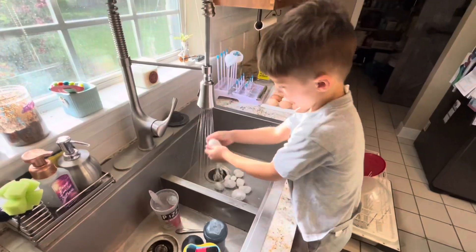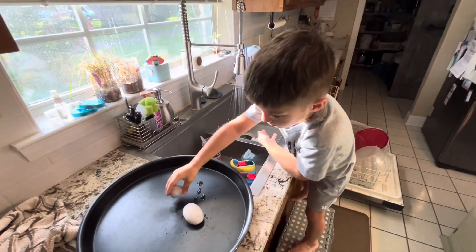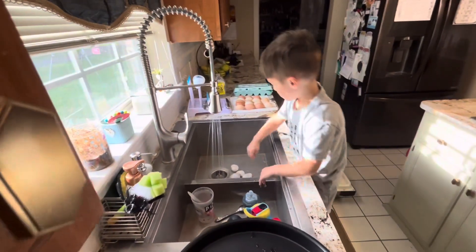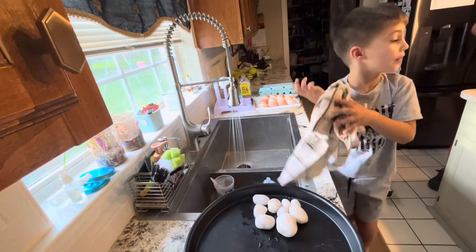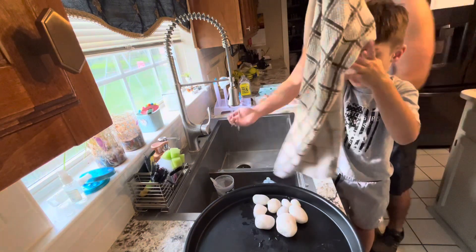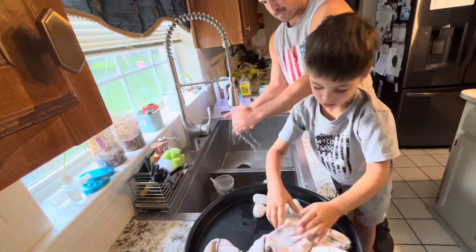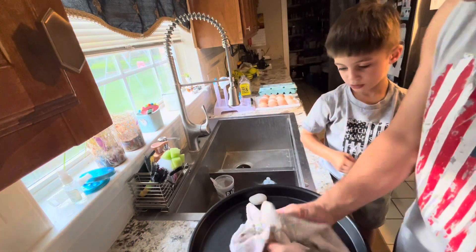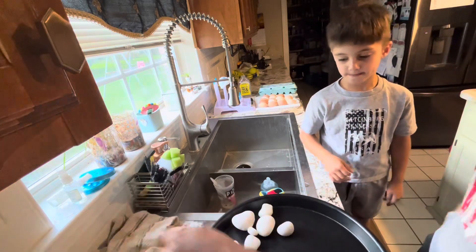I got one. That's two, three, four, five. That's all of them, Daddy. That's all of them? I need to get them all dry so the stickers can come on there. Stickers need to come on. You're using Mama's good kitchen towel? We ain't gonna tell Mama you used a good kitchen towel. Now rocks are dry.